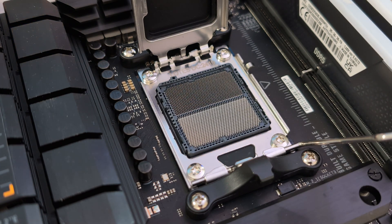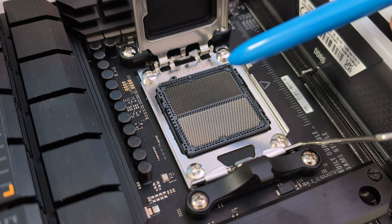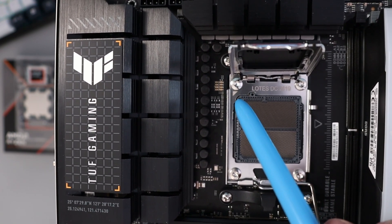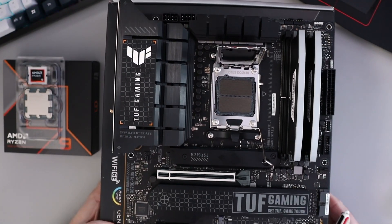Now we can open up our socket. Just like that, and under here you're going to find all of the pins. Do not touch those pins. In the corner here you'll see there's an arrow right down in there — that's very important that you know where that arrow is, because we need to match that to our CPU. So let's go ahead and open up our CPU.